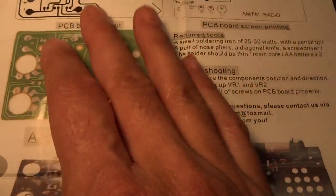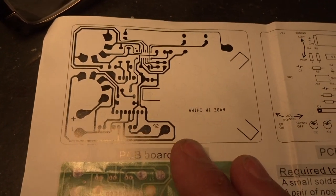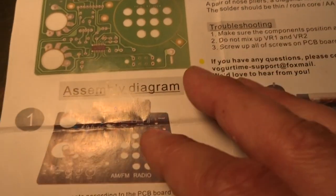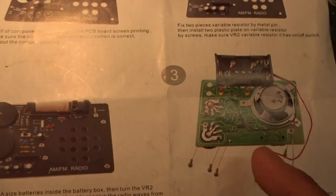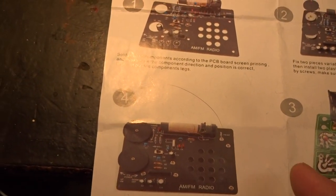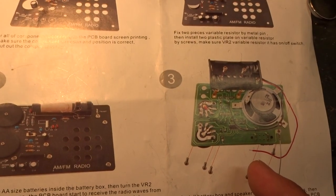On the other side of the instructions, it shows a printout of the foil side of the PCB and the components, along with a general picture of the circuit board and steps one, two, three, and four showing where you should be in the assembly procedure and what it looks like.